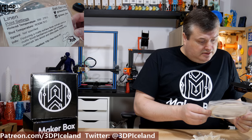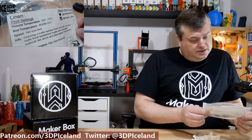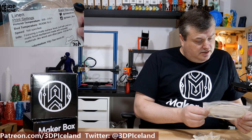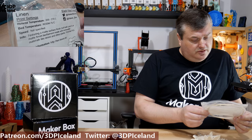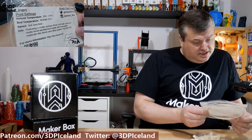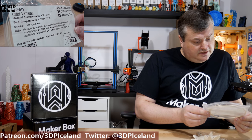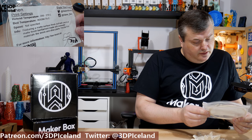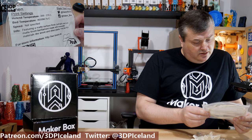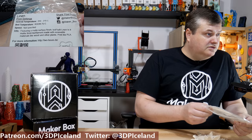They state that you should print this at 210 degrees on the hotend and 60 to 70 degrees on the bed — so normal PLA settings. They say it features a matte surface finish. Biofilla Linen is a matte finish biofilament made with renewable materials like wood and other plants.